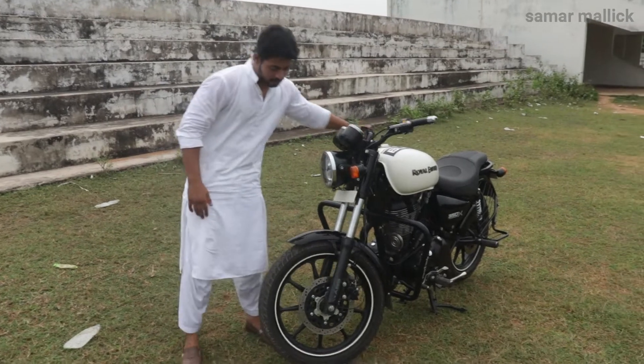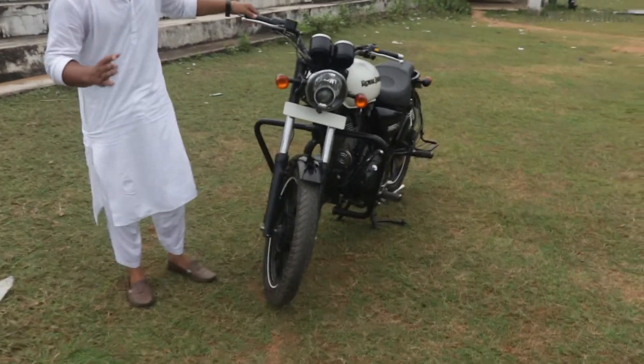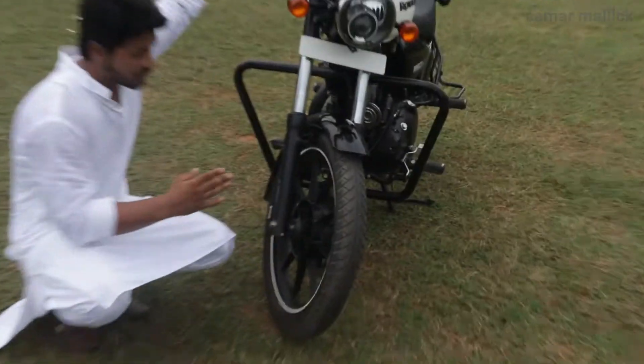Now let's talk about the tires. The Royal Enfield Thunderbird comes with tubeless tires.